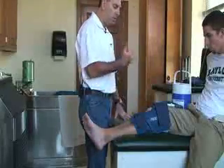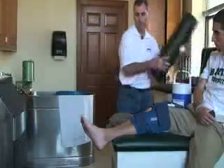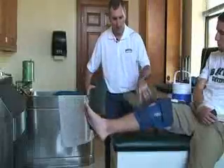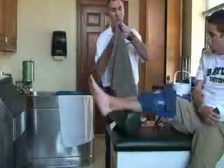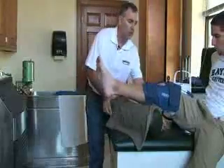Once the attachment is secure, you can elevate the body part. Also, for safety, make sure you have a towel underneath just in case it does leak.